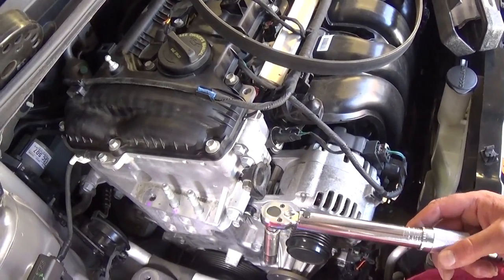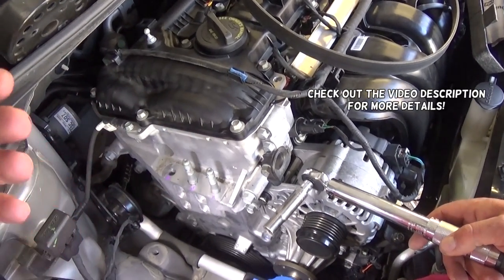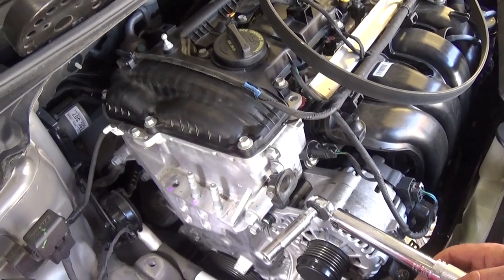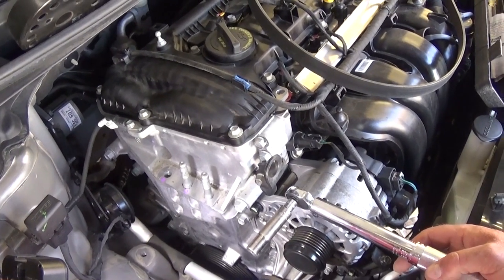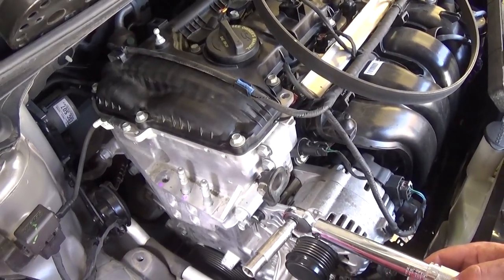Hey guys, welcome back to World Mechanics. In today's video we'll show you what the torque specs for the water pump is on Kia Forte, generation 2012 to 2018 with the 1.8 engine. Stay with us, we will show you how to do that now. It might be the same for other Kias as well or other engines.